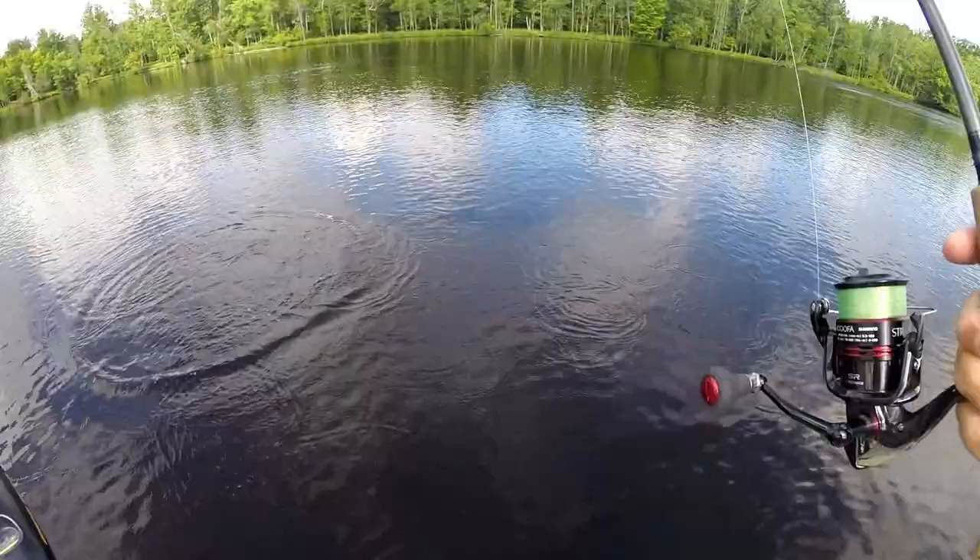River smallmouth are very cooperative, but sometimes you need to modify your presentation and show them something different. Another tactic of mine when fishing for river smallmouth — and actually not just rivers, it works in natural lakes too — is the Case Jacks Worm.